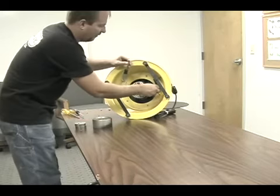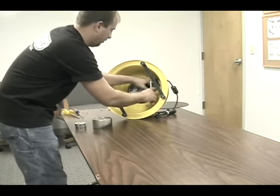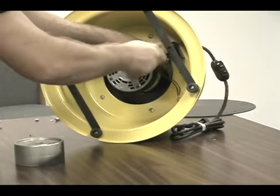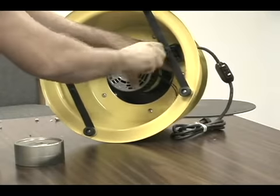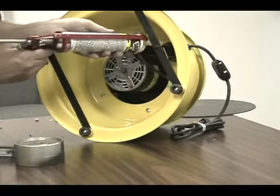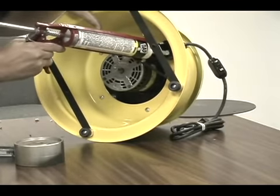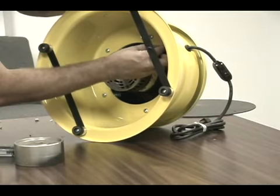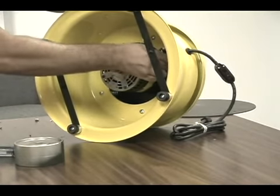Install the extra nut on the Phillips head screw to mount the capacitor — this will ground your motor to the bowl. Add a little silicone around the mounting studs for the wires on the capacitor. Plug in the wires; there is no particular order in which these wires plug in.